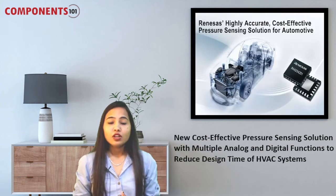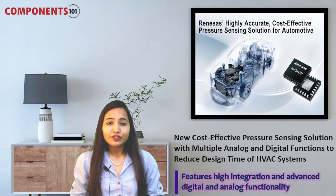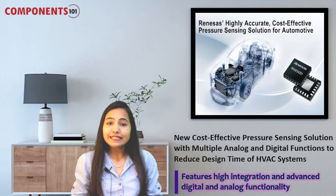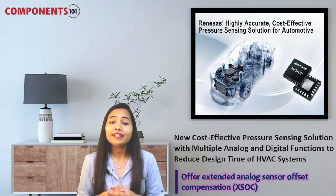Moving towards our second component for the week, which is the RAA2S425X family of ICs. This new family of ICs from Renesas Electronics Corporation features high integration and advanced digital and analog functionality that significantly eases the design cycle and reduces customer system BOM and production cost. These new ICs offer extended analog sensor offset compensation, are adjustable to nearly all resistive bridges, and deliver pressure and temperature readings with high accuracy over a wide temperature range.